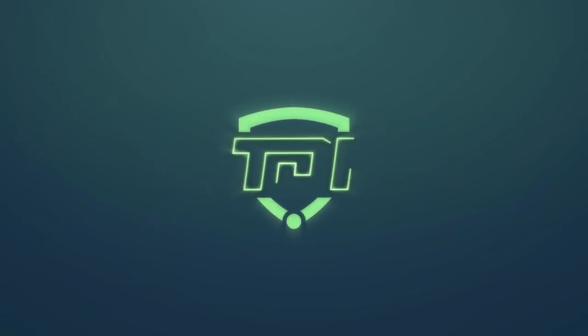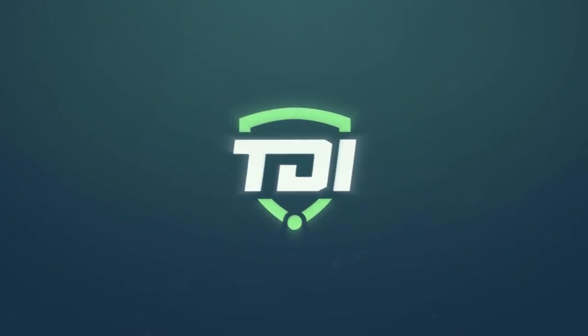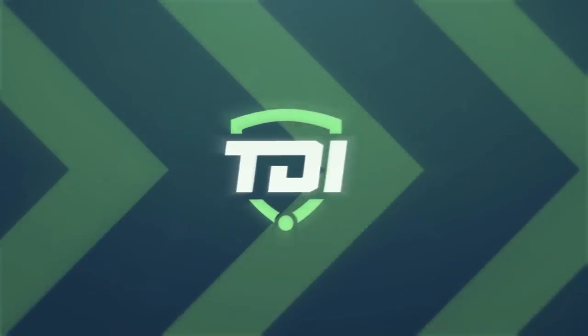Another day at the office, and another stick to test. What's up guys? Welcome back to another video. We are here once again at Paramount Ice in Toronto to film a stick review.